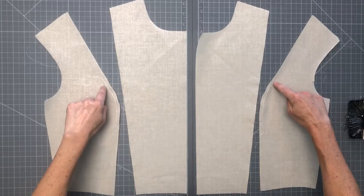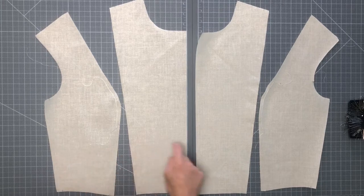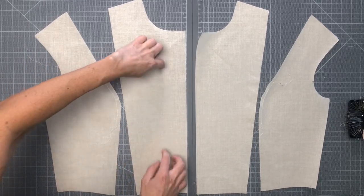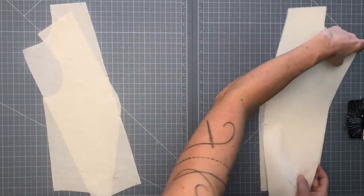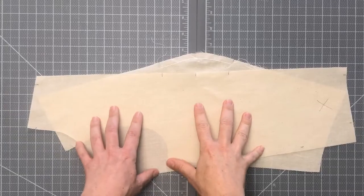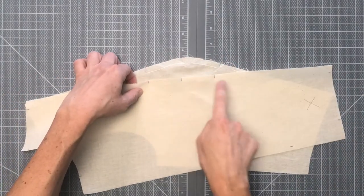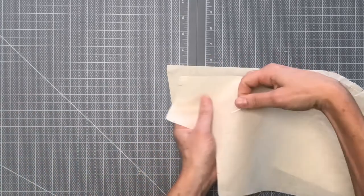Now I have my ease control stitch sewn along the bust area of both side front panels. I've laid out all my pieces with the right side of the fabric facing up — we want the right sides together when we sew. So that allows us to take one of our center front panels and fold it right over on top of the side front panel, and we'll do the same thing on the other side. Let's start pinning the first one. Whenever you're pinning any of your seams, be sure to always pin the beginning and end points of your seam first.